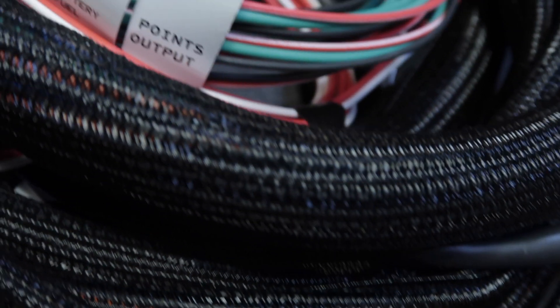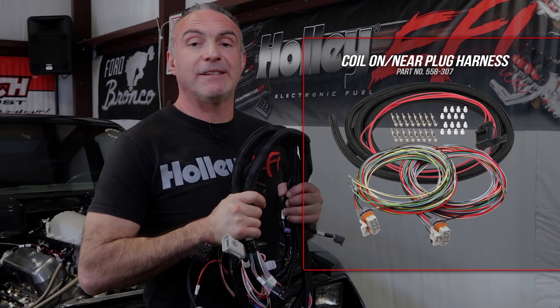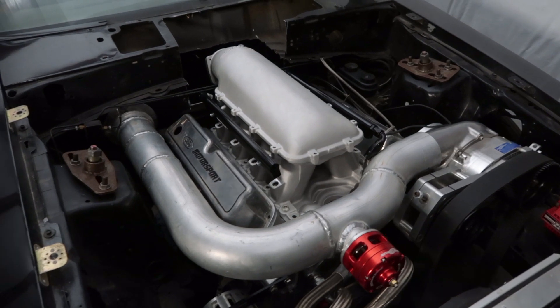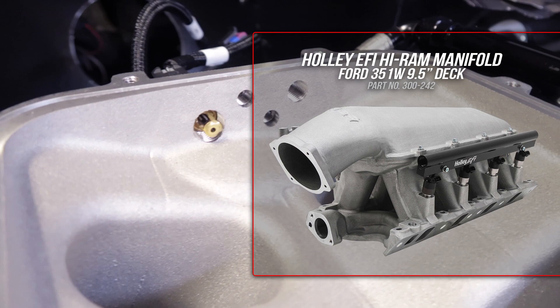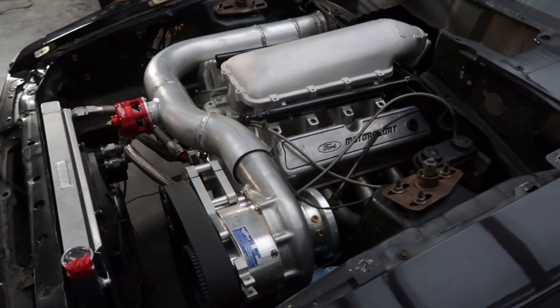Every wire and connector is clearly labeled, making this mostly a plug-and-play installation. Since our harness is specific to 5.0 engines with a TFI ignition, we're going to be using this coil and plug harness to convert over to a multi-coil setup. Since I had to swap over to an EFI intake, we went with Holley's HiRAM, which is equipped with ports for most of our sensors. Along with Holley's 105mm throttle body, this combo should allow us to make some serious power.